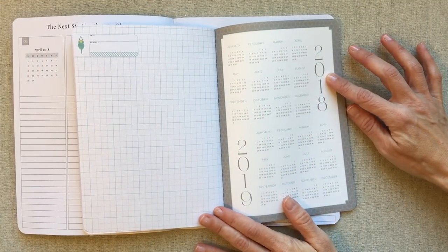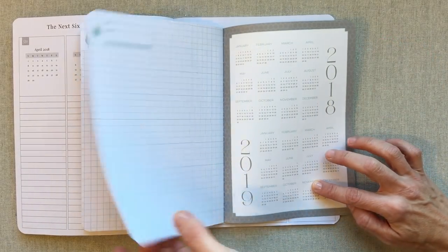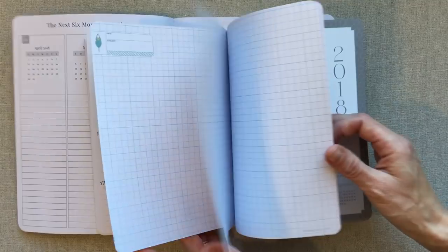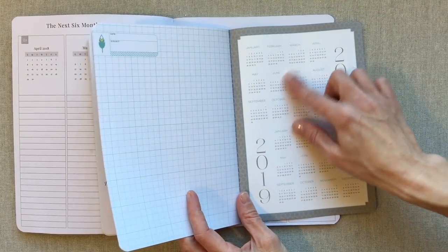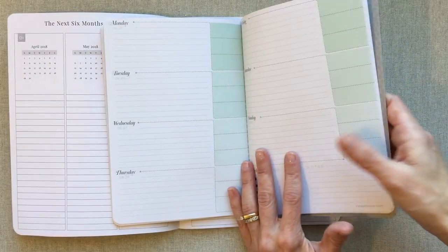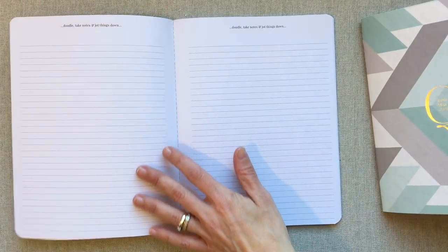With the six-months-at-a-glance setup, you actually have room to look at your calendar and record appointments or dates coming up in the next quarter. Inkwell Press has your entire year at a glance at the back of each quarterly book, including the next year 2019, plus several graph grid note pages at the back of every quarterly planner where you can jot down appointments and plan ahead.